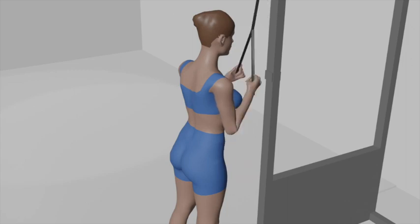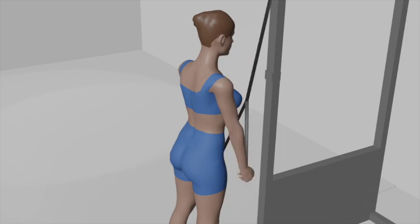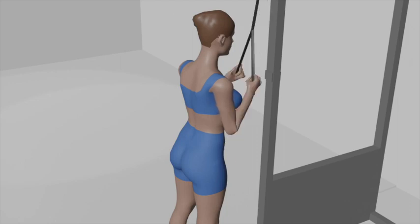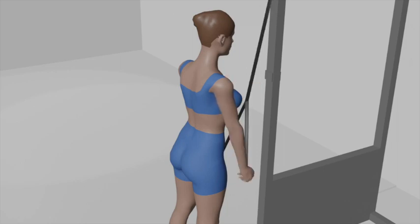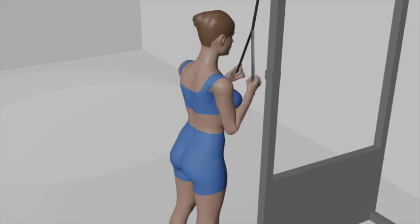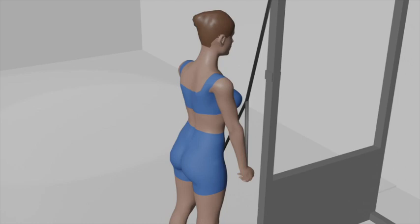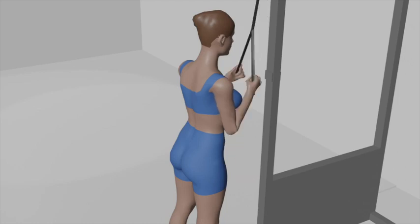Exhale as you extend your elbows and push the rope handle down toward your thighs. Keep your upper arm stationary during the movement. At the bottom of the movement, pause for a moment and focus on squeezing your tricep muscles. Inhale as you slowly allow the rope handle to return to the starting position in a controlled manner, bending your elbows. Exhale during the push down phase, and inhale as you return the rope handle to the starting position. Aim for 3 sets of 10 to 12 repetitions to effectively target your triceps.